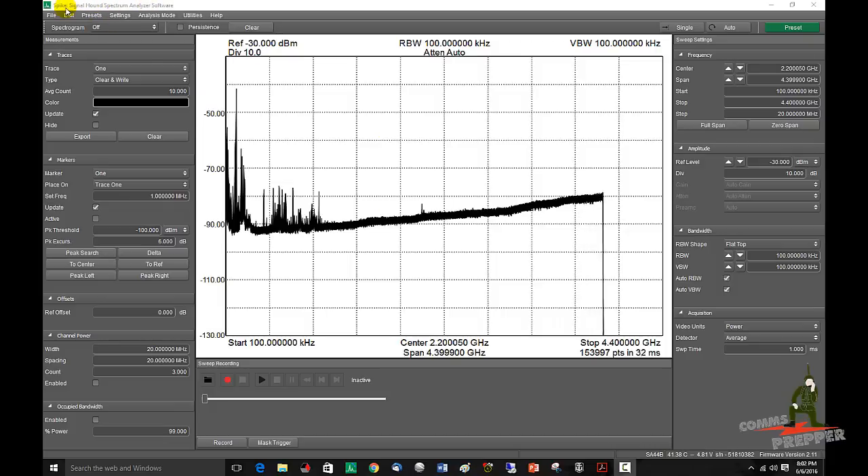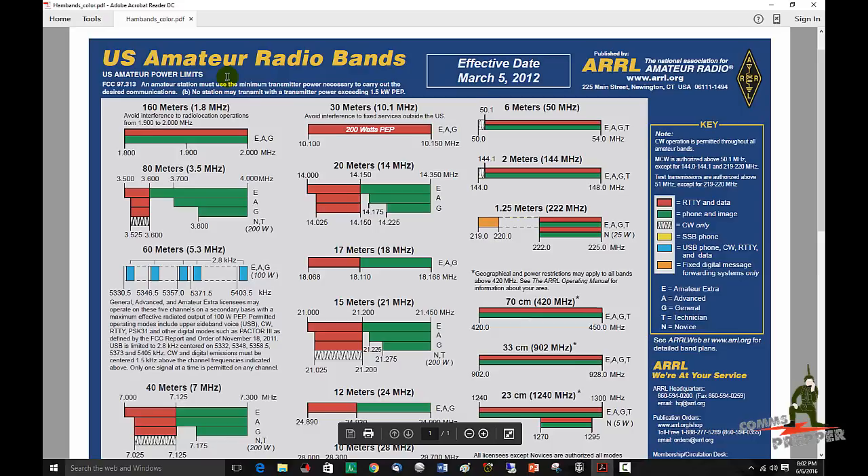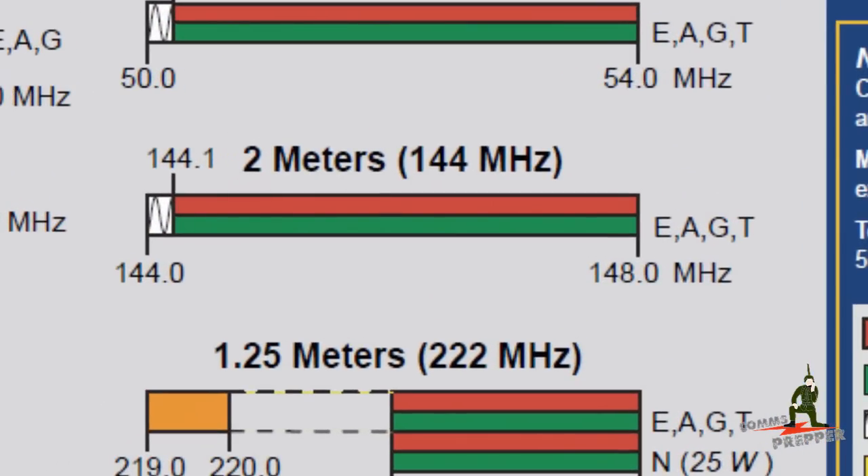The presets are entered in the upper left hand corner. Here's the menu for presets — you can load presets 1 through 9 and then you can rename them. The first preset we're going to load is for the 2 meter amateur radio band. I have this PDF file with the ARRL's band plan. Here's the 2 meter band: 144 MHz to 148 MHz, so that's what we're going to load.